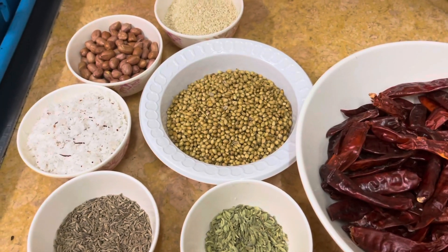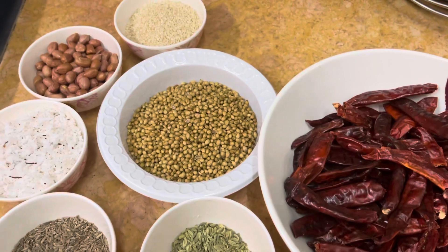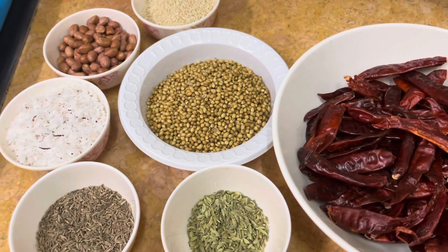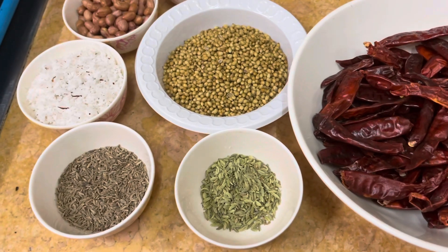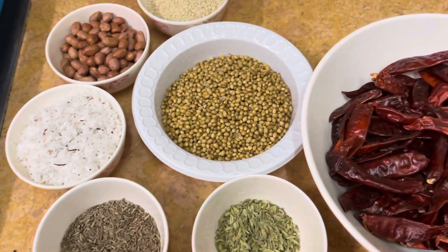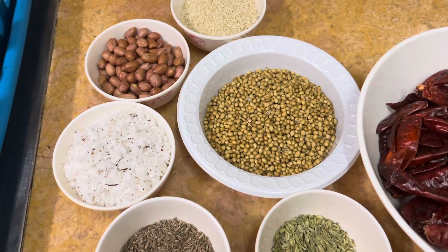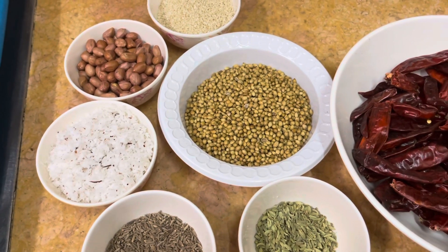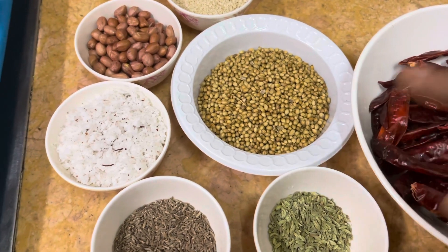Now we have a masala — this is a regular masala. It will be stored in the middle of the week. We have to store this as well. We don't want to use coconut.